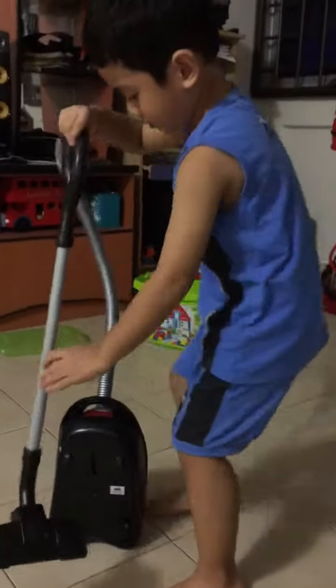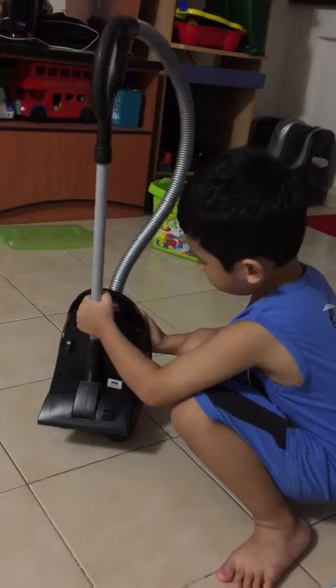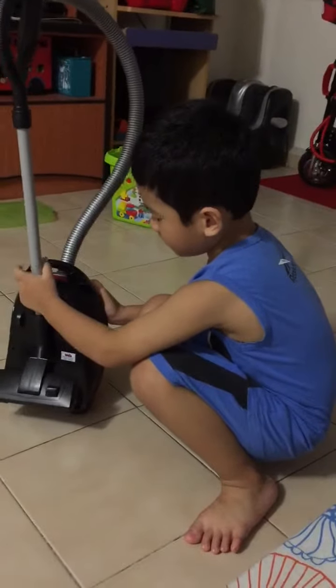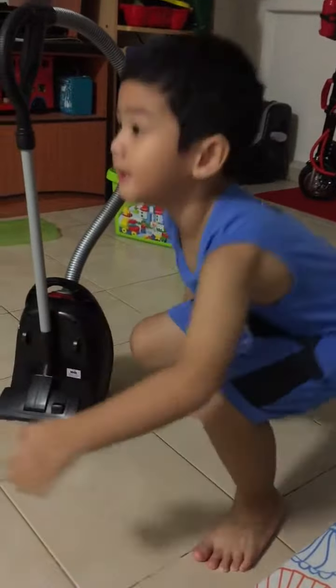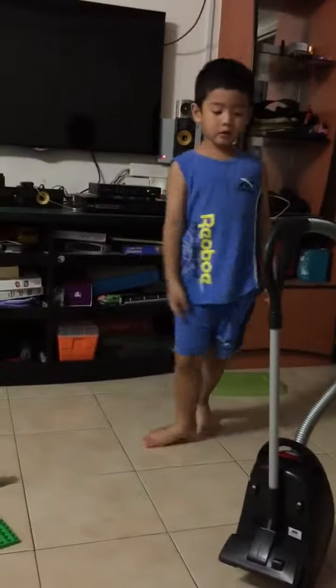I'm going to try the new one. Do you want to try the new one? I tried the light blue vacuum cleaner. Because this is the dark red. Mom, you know this is Ken.